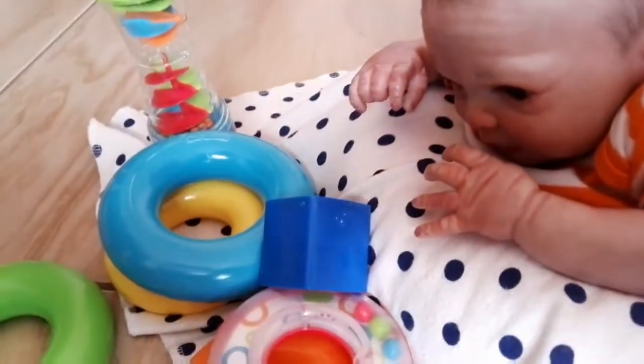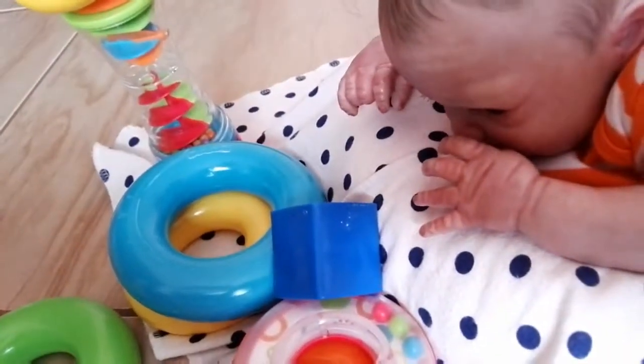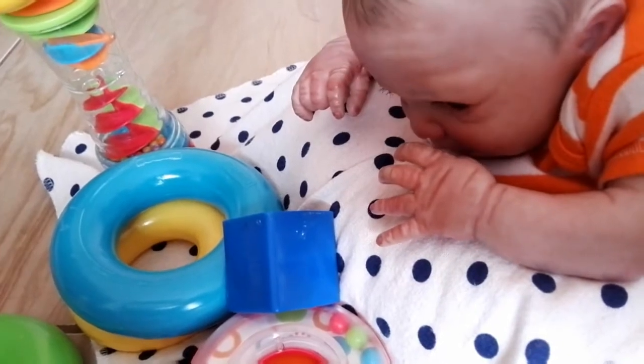Okay guys, so I'm back and he's doing pretty good. He's not getting fussy or anything, but I'm pretty sure he will because he doesn't really like this position.